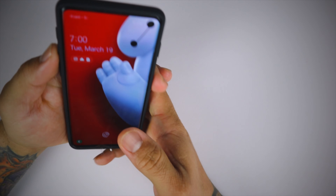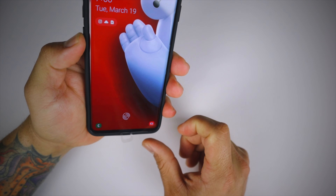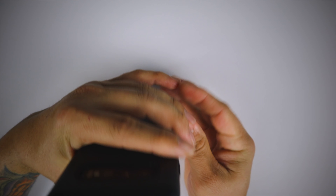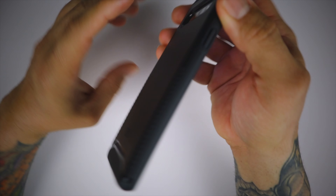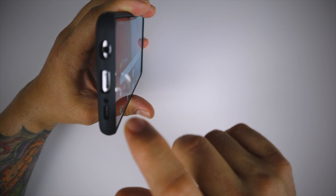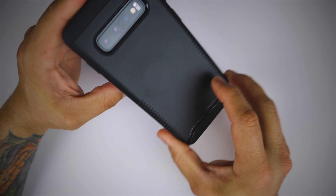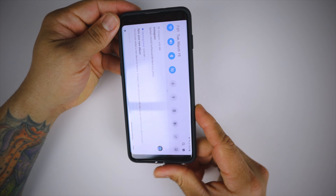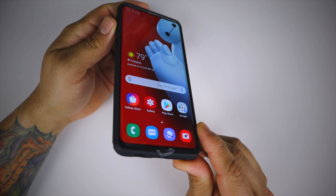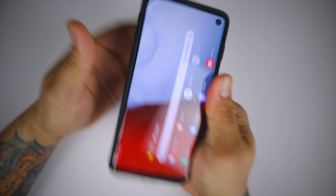The volume rocker up and down is very clicky, as is the power button. All cutouts are present — the mic cutout on top is perfect, the headphone jack is perfectly cut out, as well as the secondary mic and speaker. It's a great looking case that gives you great protection without much bulk and feels very good in hand.